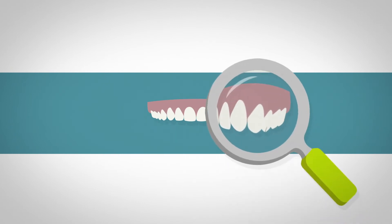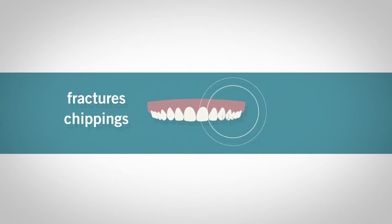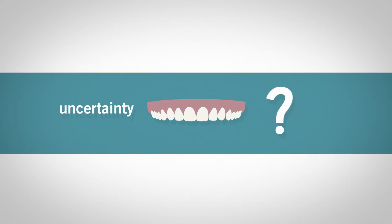What do you usually do with defective restorations, like fractures, chippings, or the like? Do you replace them? Well, many dentists do that due to an uncertainty regarding repairs. Unjustly so.